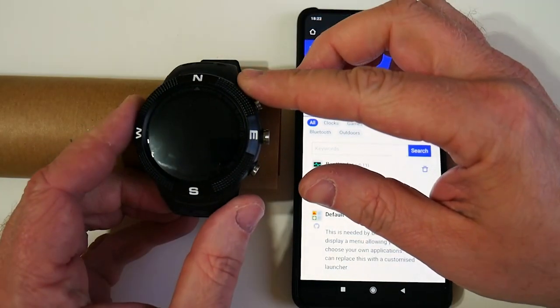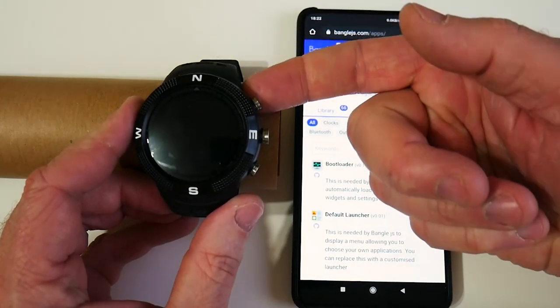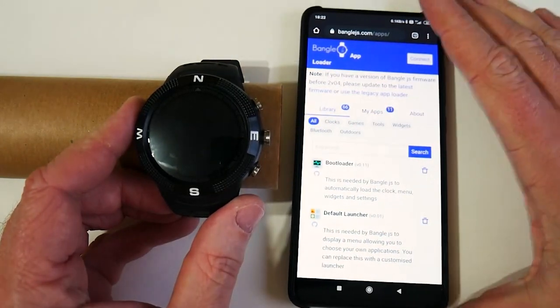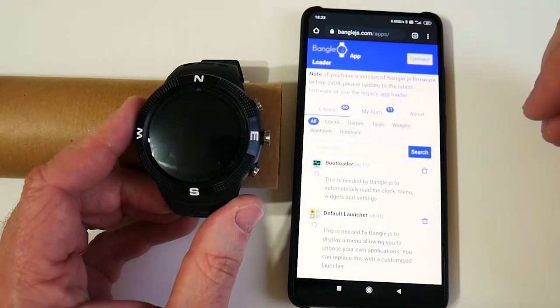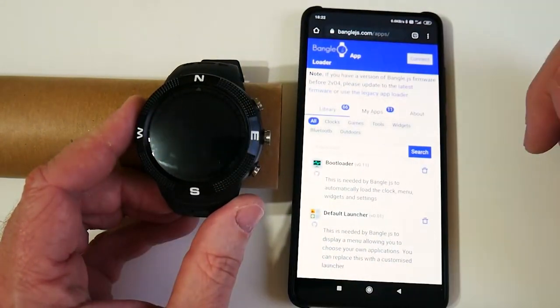Here is the watch itself. It's waterproof. It's got a heart rate monitor underneath. You've got three buttons for doing all the navigation with the menus, and it can detect a tap on the screen as well, I think on the left and the right hand side.